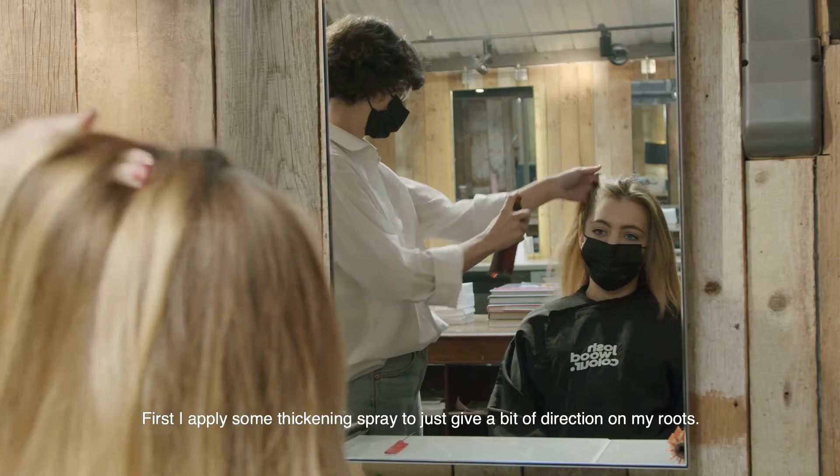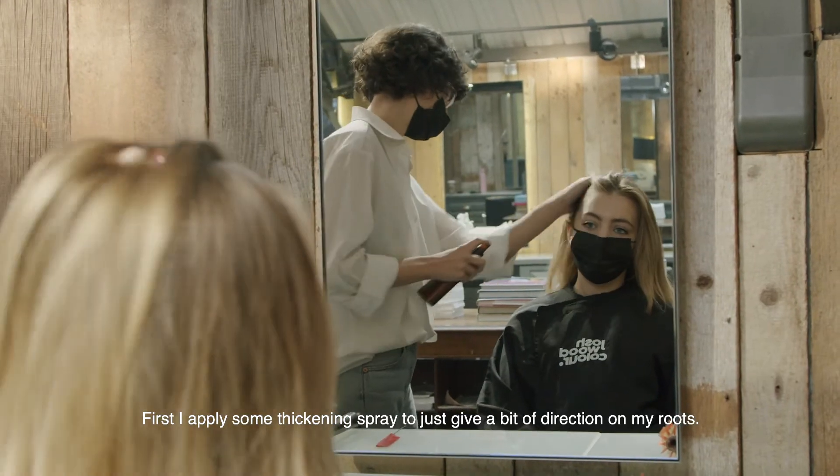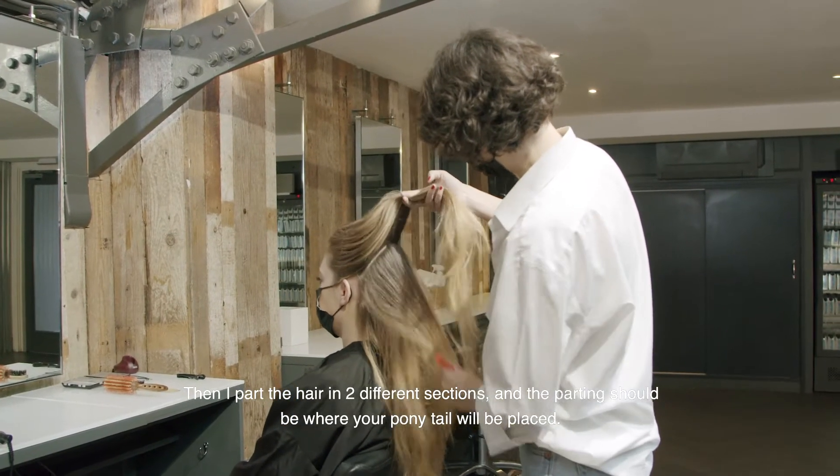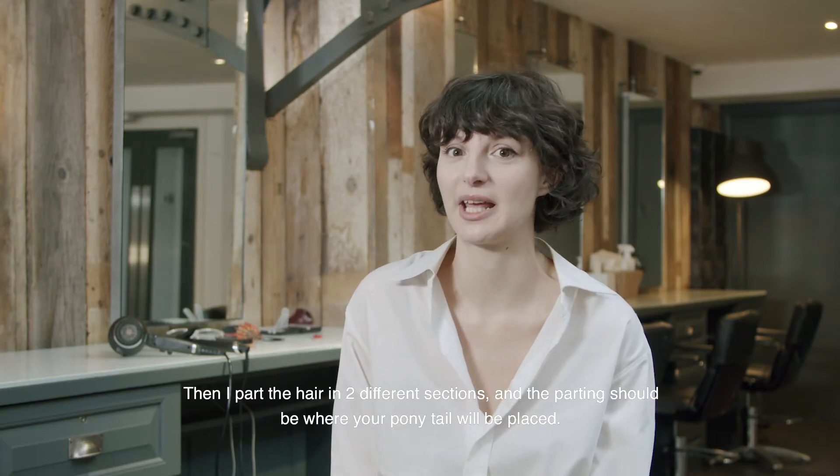First I apply some thickening spray to just give a bit of direction on my roots. Then I part the hair in two different sections and the parting should be where your ponytail will be placed.